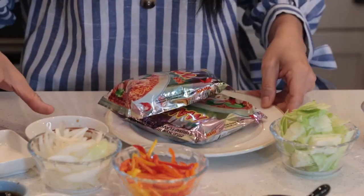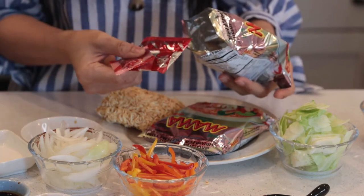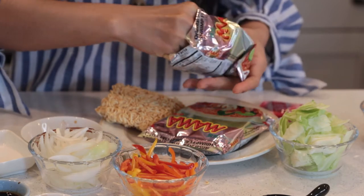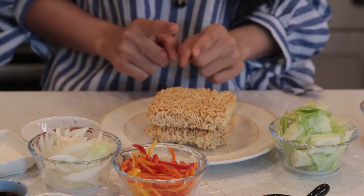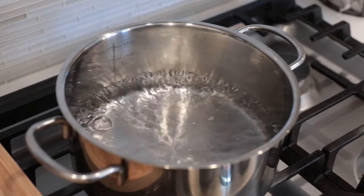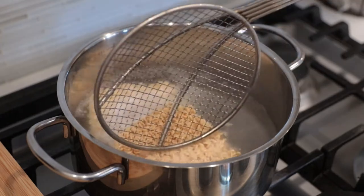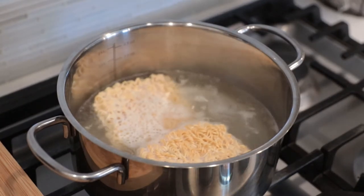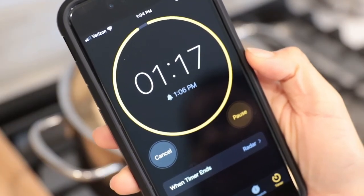I'm gonna open my noodles. We don't want this flavor packet — it comes with the package. We don't want the seasoning or the small piece of the noodles. I'm gonna boil the noodles. Bring it to a boil and then add the noodles in. I'm gonna cook about one minute and 20 seconds.